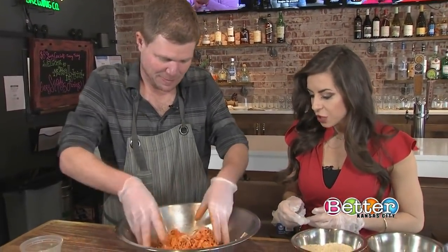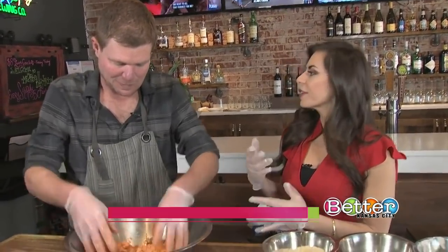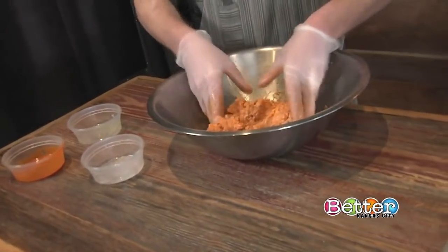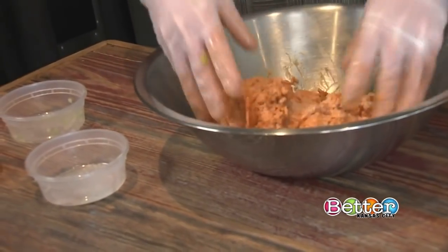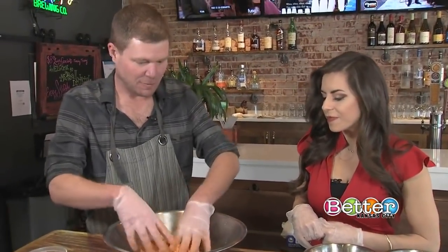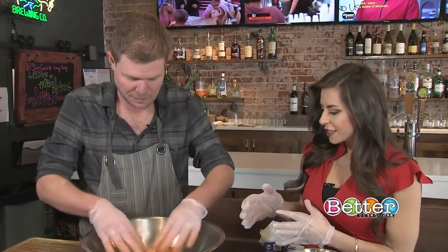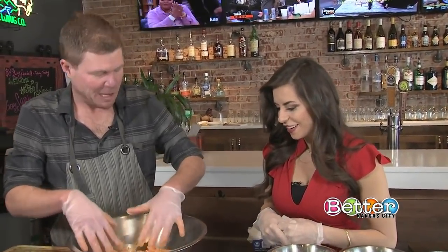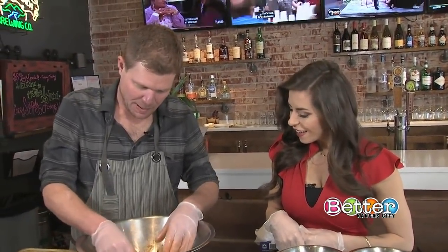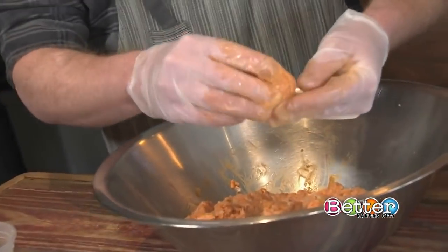Blend it all together, folding in the flavor and getting it spread throughout the meat. The Frank's sauce covers almost all the meat so you know you've got it in different layers. Chicken's a lighter consistency than ground beef so it folds a lot easier. Then we roll them — about one and a half ounces each. This would be the perfect snack for a tailgate.